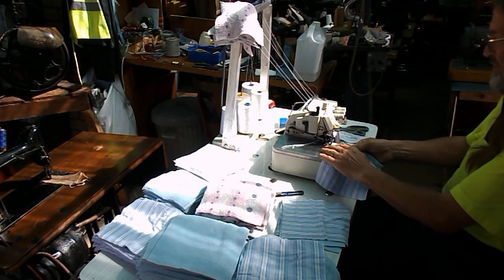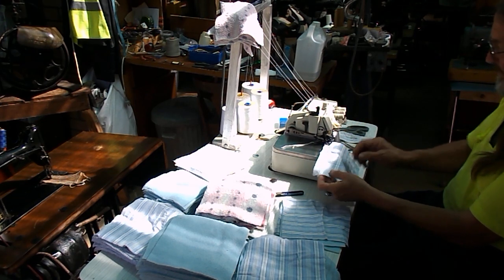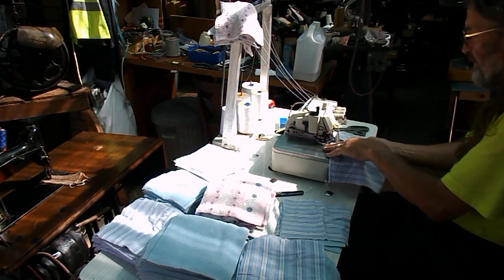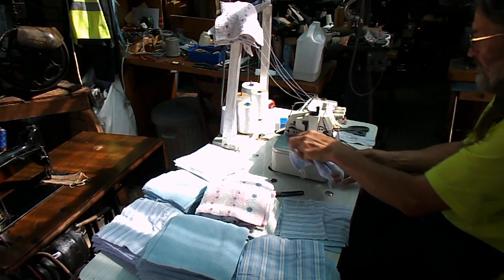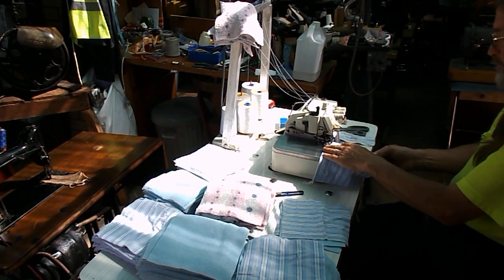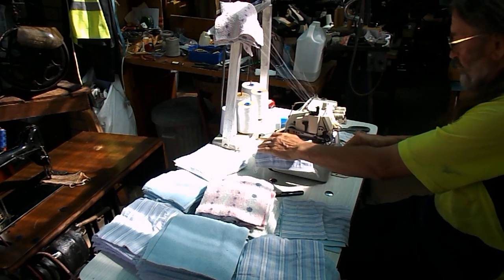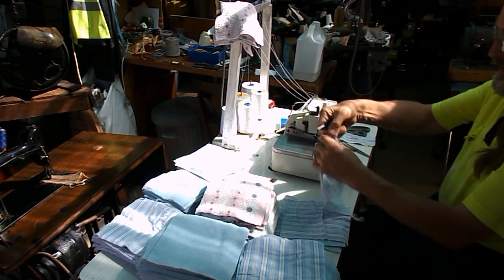We've got here the 872 Singer overlocker. What we're doing is we're putting them face to face. This is not the easiest way of doing it, but it works for us.